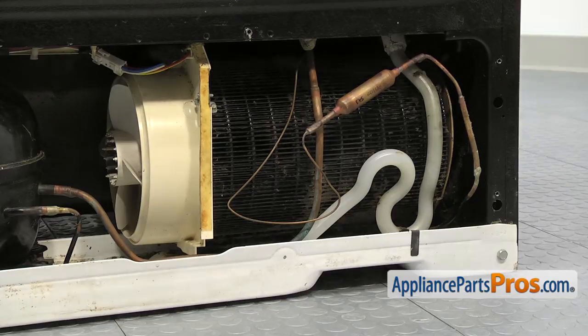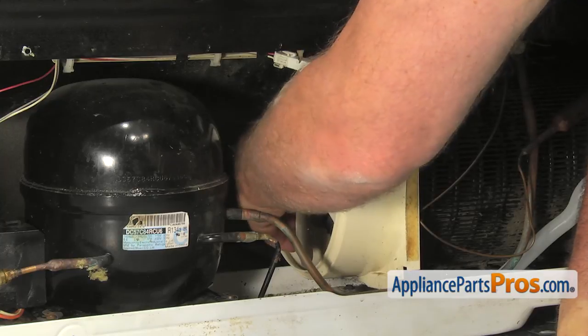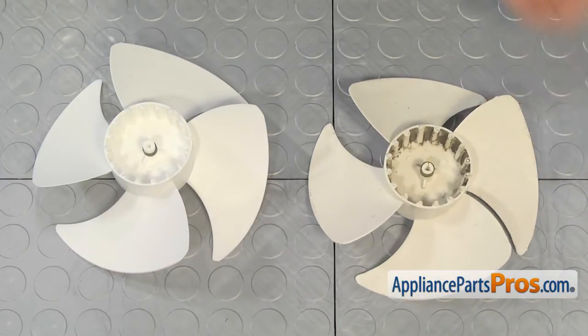If the broken fan blade is still on the shaft, you can grab it firmly and pull it off. This is the old condenser fan blade next to the new one.